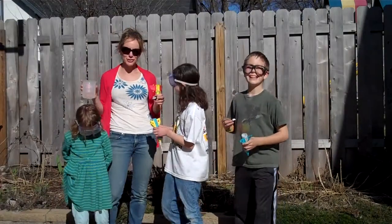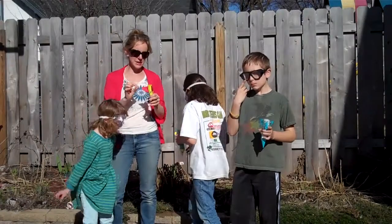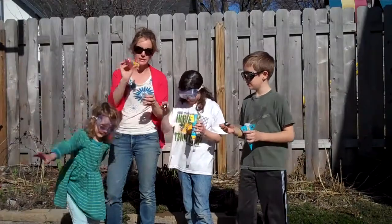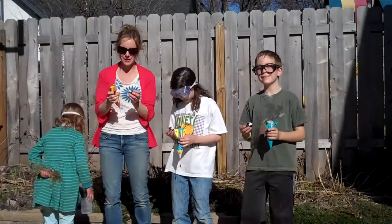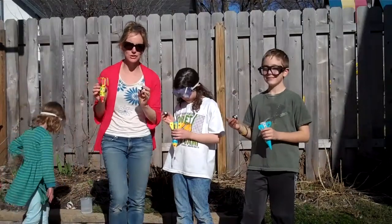Today we're making film canister rockets. All we've done is take clear film containers with lids that pop in, put paper around them, put cones on the noses and make our own rockets. All you need are these little film canister rockets, Alka-Seltzer, and chewing gum.